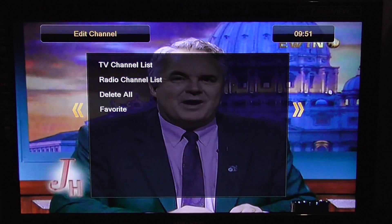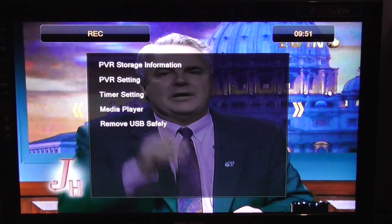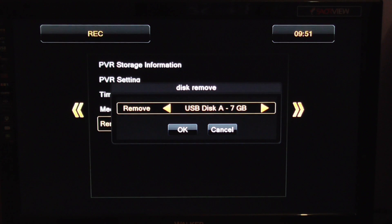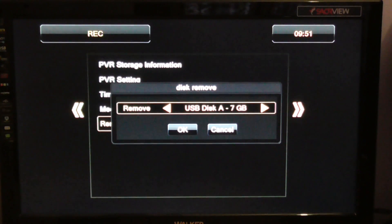So, obviously you have it plugged in and you want to remove it. You simply go to menu, arrow over here to the REC submenu, and then go down to remove your USB device safely. If you had two devices plugged in, you could choose them using the left and right arrow keys, but I only have one plugged in here to the front USB port currently.